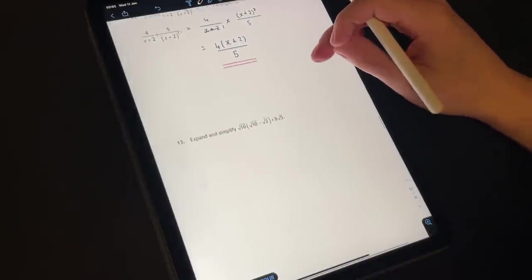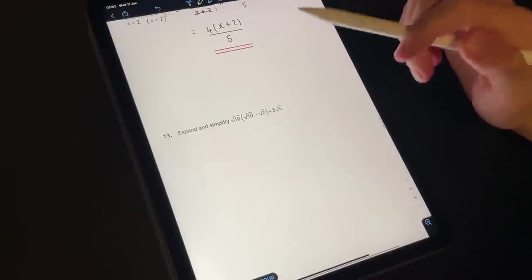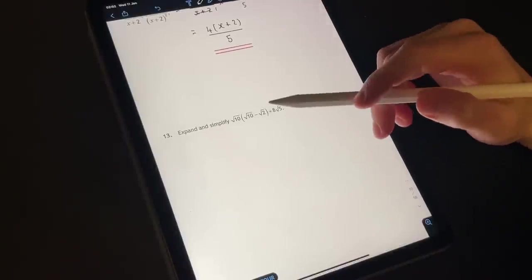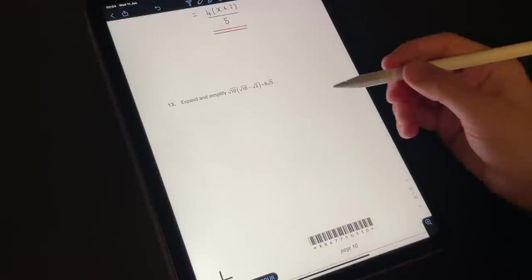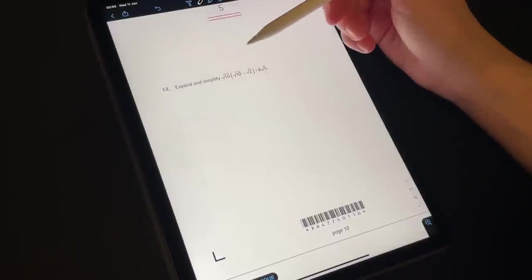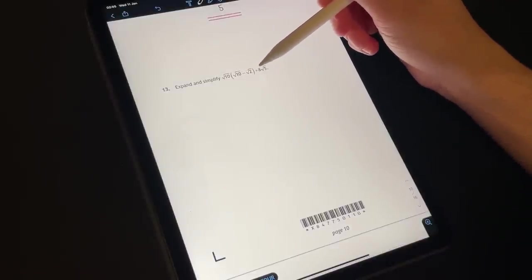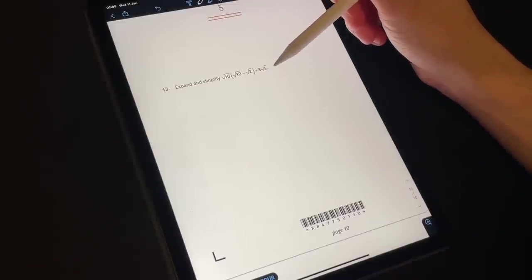On to number 13 — a little bit of surds. We did some indices, now we're doing some surds. So we have the square root of 10 multiplied by square root of 10 minus square root of 2, plus 8 root 5.